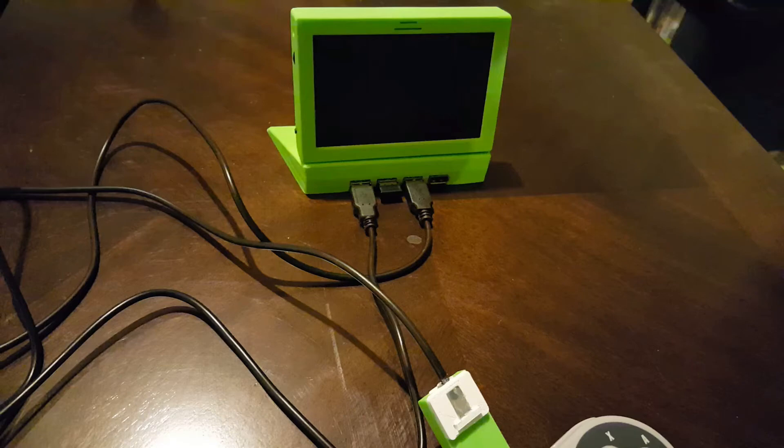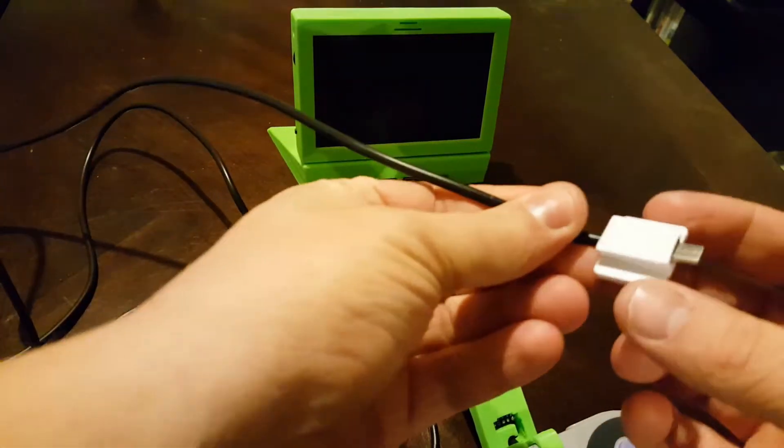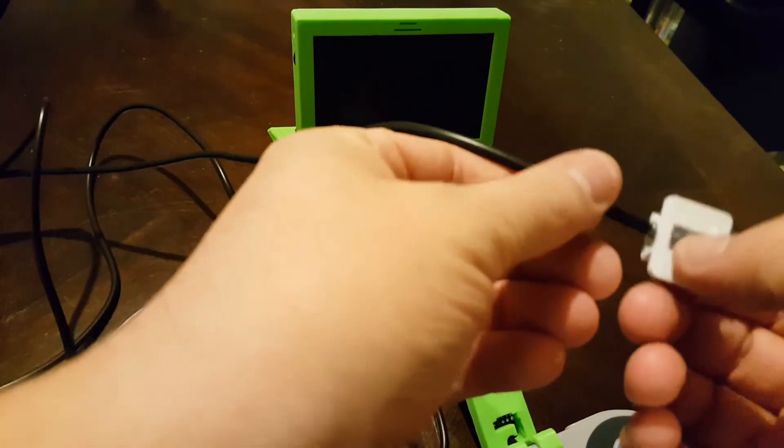Hello, this is Andy with FiveThirtyProjects and I'd like to give you a quick update on my portable RetroPie emulator with swappable controls. So check it out — I made this little adapter piece here. I 3D printed it.